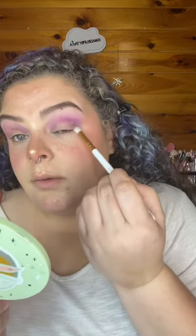I'm taking the light purple and putting it above my crease to make a new crease, so I'm just going to blend that out. Now I'm taking the other purple shade and just focusing it right here and right in my actual crease.